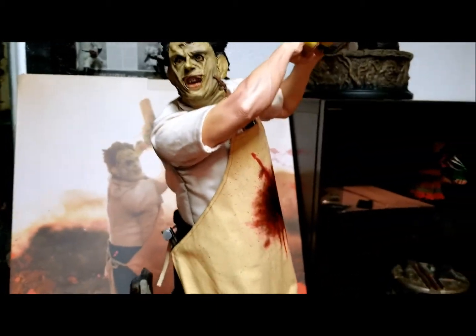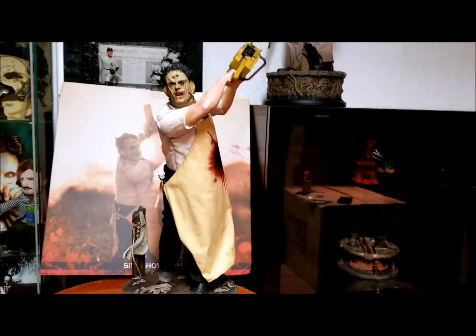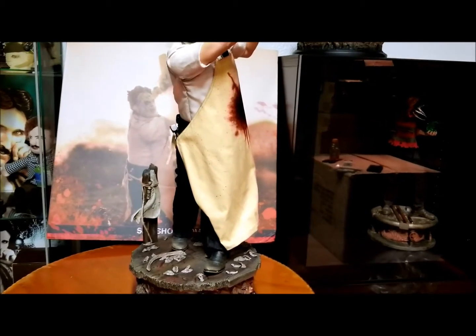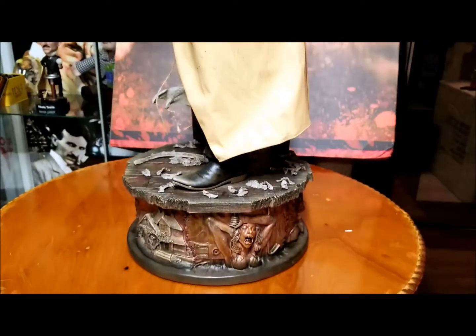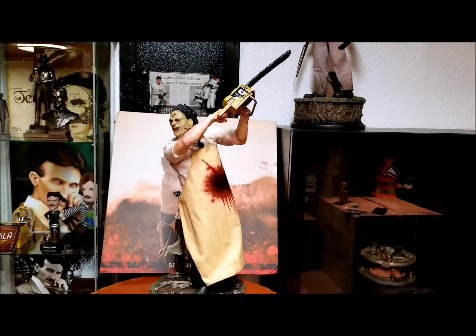One thing you have to do with this statue is move the apron — because of the natural pose, you need to shift the apron to his left side to expose the suit: the church pants, the white collared shirt. And on the front it just gets really dirty-looking. Overall, I wasn't expecting what I received — it's just fantastic.